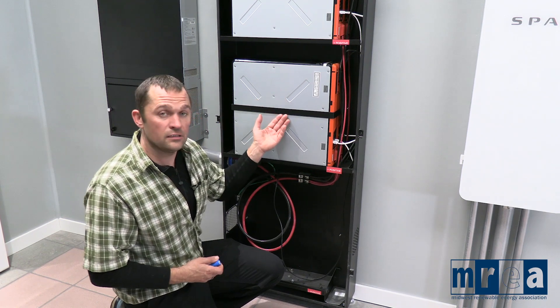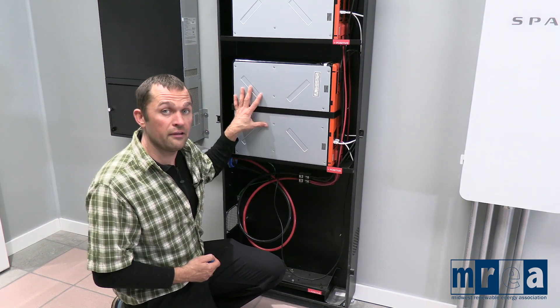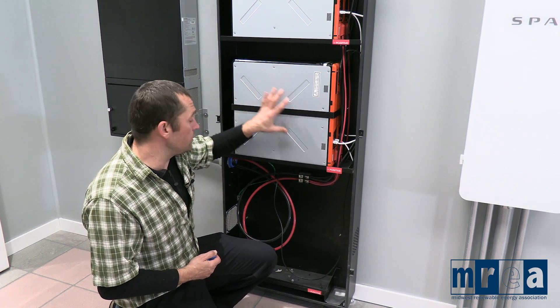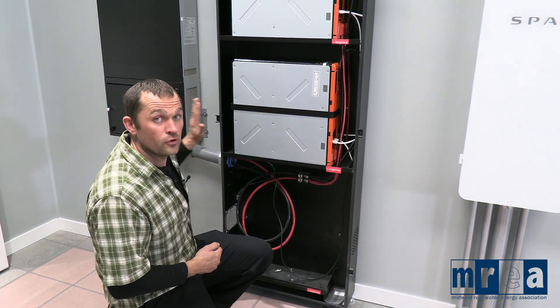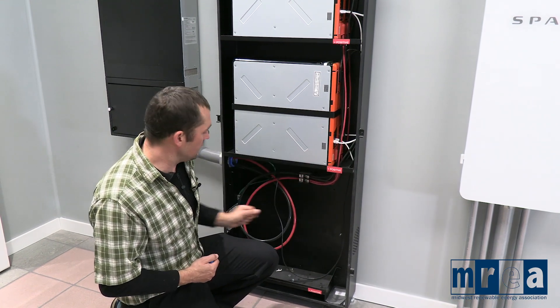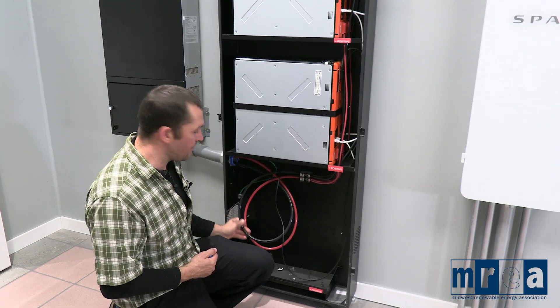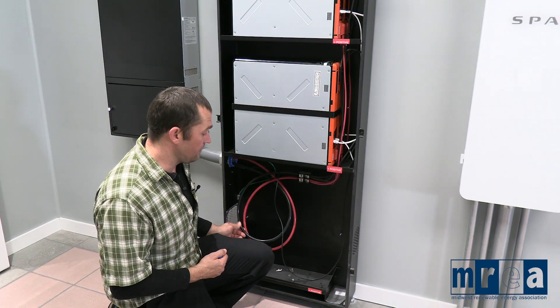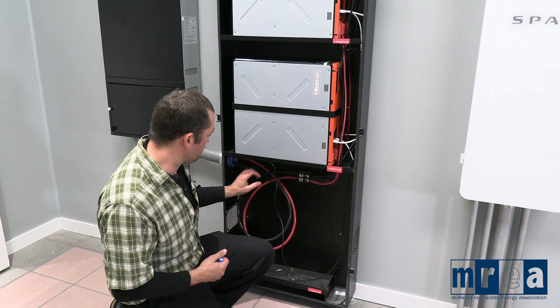All of these are running in parallel, and this is a 48-volt system. Each battery module is 48 volts and that goes back to the inverter as a 48-volt system. You can see we've got smaller wires here on the input, and then larger wires on the output because we're carrying more ampacity at that same lower voltage of 48 volts.